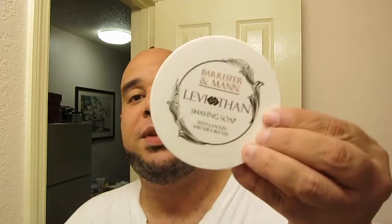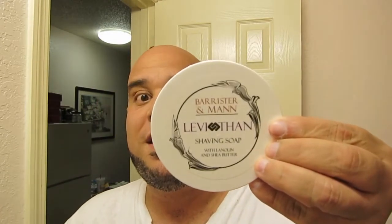Some of you may have noticed if you've watched these videos — we're also going to, of course, be using the soap that separates the first from the second place: Leviathan, as per usual.